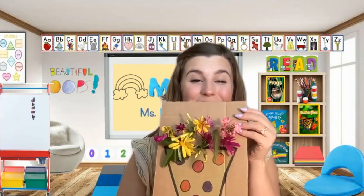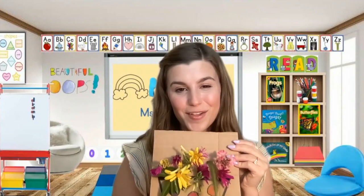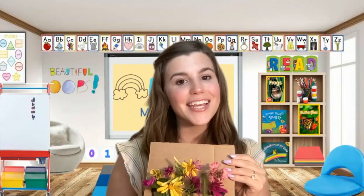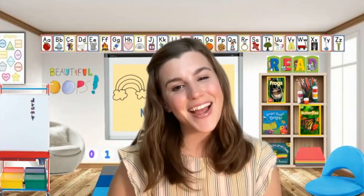Wow! Look at our beautiful vase of flowers. You did such a great job on your craft. Thank you for making that with me today. I would love to see all of your flower vases when they're all done. Ask a grown-up to help you send me a message by clicking on the link underneath this video. Do you have an idea of a craft that you would like to make with Miss Madeline? Ask a grown-up to help you send me a message — I would love to hear all of your ideas so that we can make some of those crafts together. Also, be sure to subscribe to our channel so that you can see other crafts like this one. Remember, this is Made with Miss Madeline. I hope that you keep on making and I will see you next time. Bye for now!